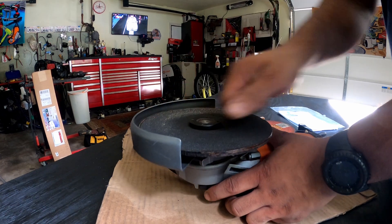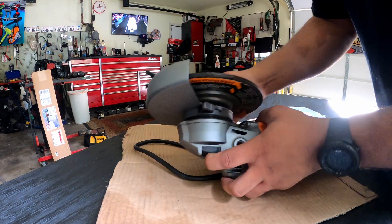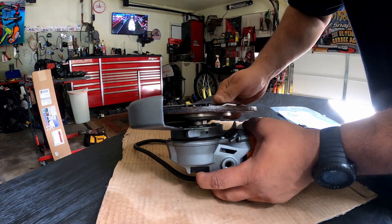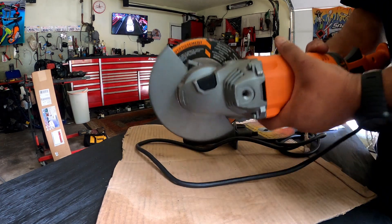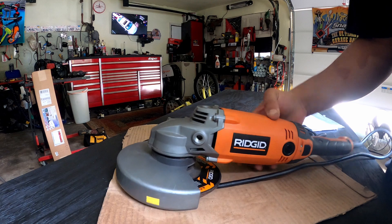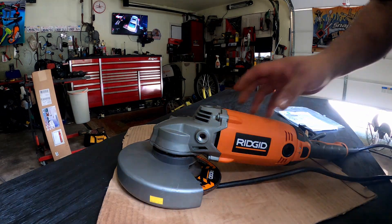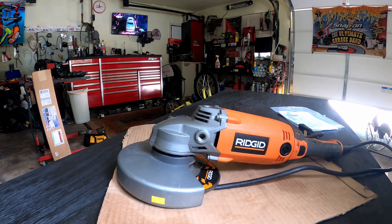So that's how you put the blade back on — just hold the button and tighten it down, make sure it's tight. I'm going to plug it up and show you guys how it sounds. This thing is pretty beefy — I use it to cut, grind, whatever I'm doing.